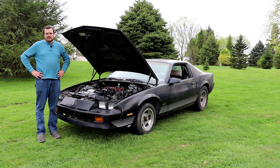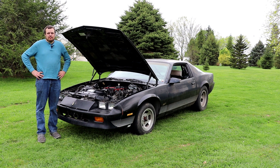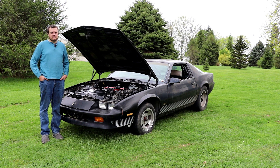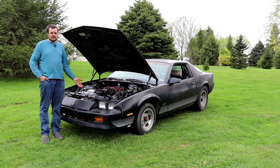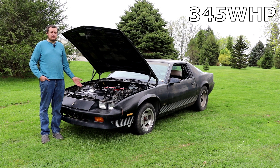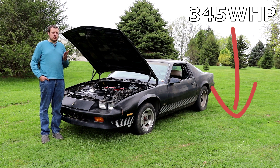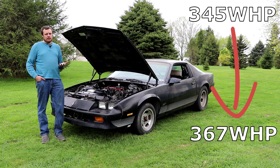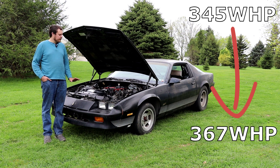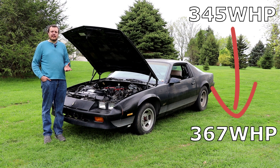That was a relatively successful day. We made 367 horsepower, which is around what I think this thing should make. I also want to try and make people think a little bit differently about a dyno. We came and the very first pull was 345 horsepower. After making some tweaks and deleting a few components, we picked up 22 horsepower. A lot of people are so focused on the horsepower number, but horsepower is just a number — what we really use a dyno for is as a tool to make more horsepower than what we came with.